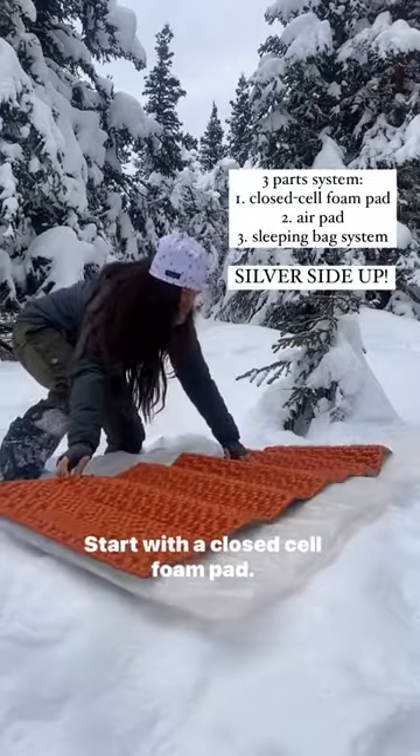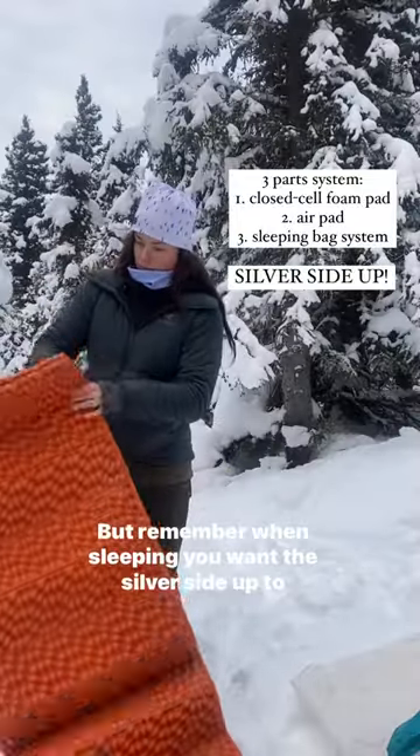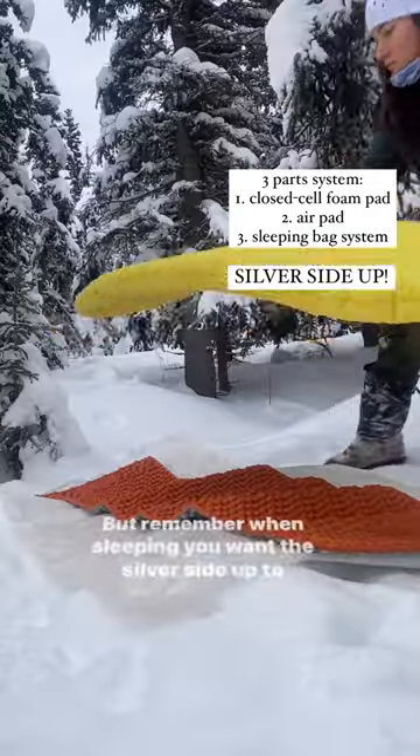Start with a closed cell foam pad. These are filmed to show the difference, but remember when sleeping you want the silver side up to reflect your body heat.